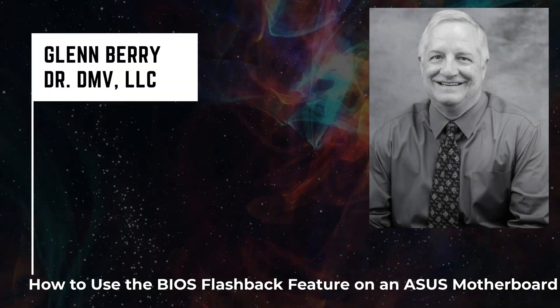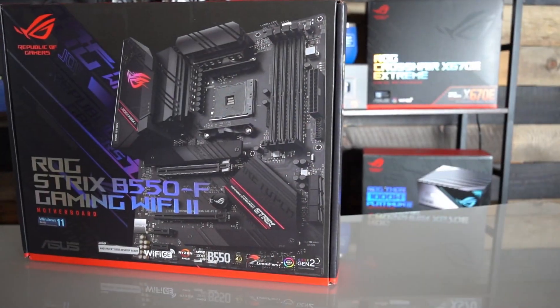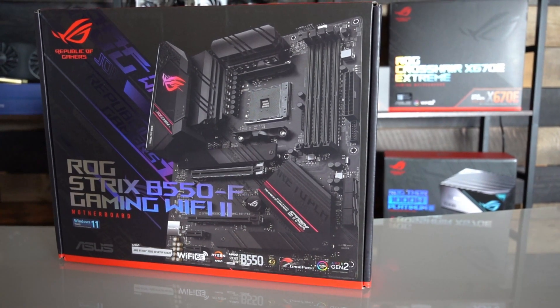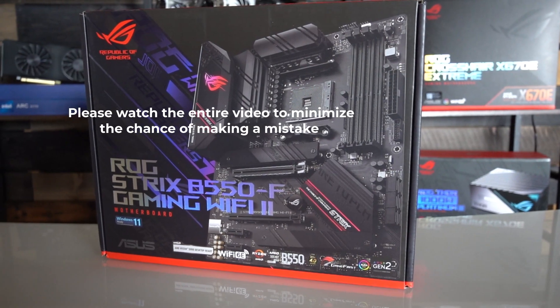Hello there, this is Glenn Berry with Dr. DMV LLC, and I'm back with another video. In this video, I'm going to show you how to use the BIOS Flashback feature to update the BIOS on an ASUS ROG Strix B550F Gaming Wi-Fi 2 motherboard.